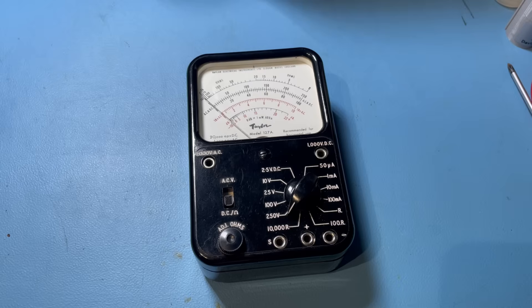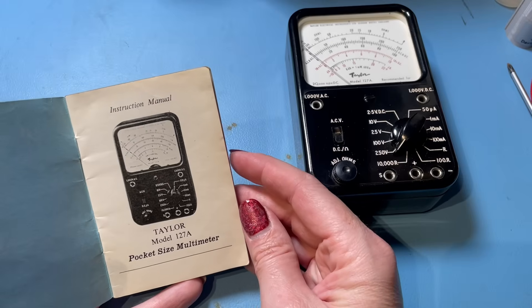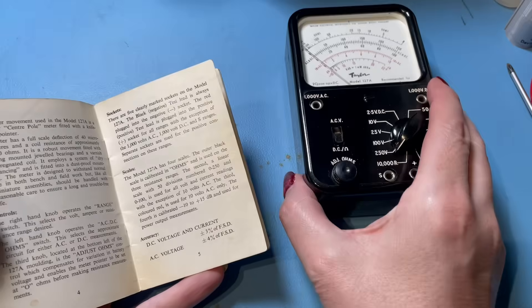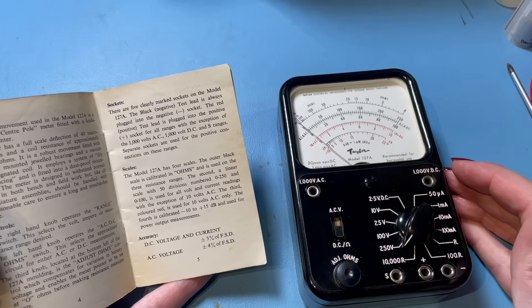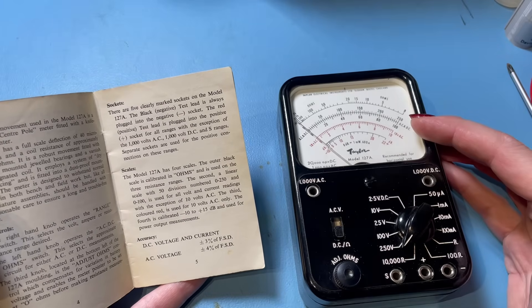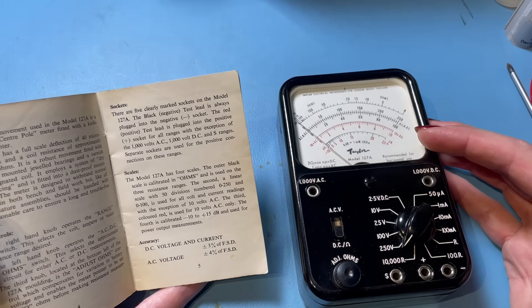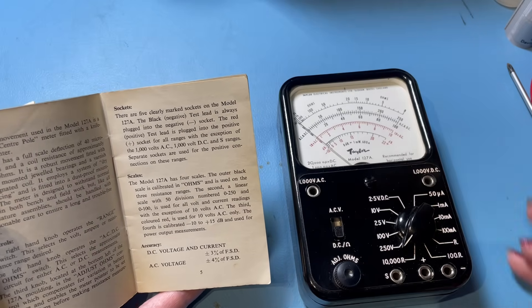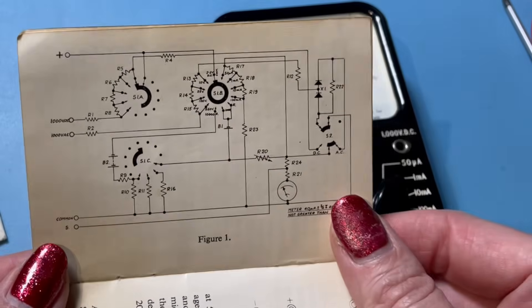The meter came with some of its original paperwork — the original instruction manual, which is fantastic. I always love getting the original bits with these things. You've got the general description, explains the scales: the outer black scale calibrated in ohms for resistance ranges, a linear scale with 50 divisions for all volt and current readings except 10V AC, a red scale for 10V AC only, and a fourth scale calibrated minus 10 to plus 15 dB for power output measurements. It's even got a full circuit diagram inside.